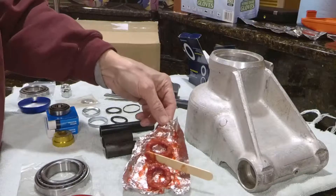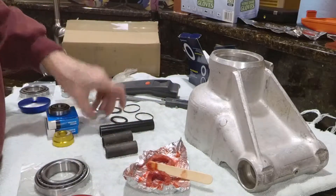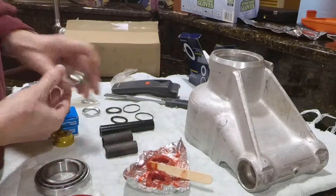This is not any kind of candy — it's the grease seals. These are the caps that go over it.